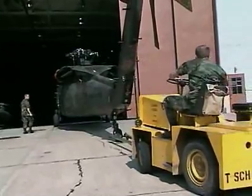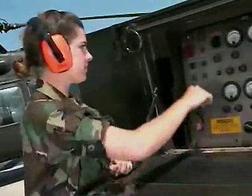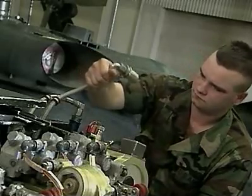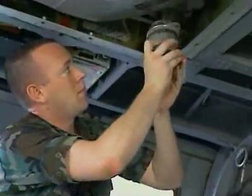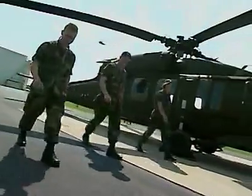Your duties may also include moving the aircraft for maintenance, preparing it for flight, operating the aviation ground power unit, or serving as an air crew member. You'll also check lines and hoses for wear or leaks, replace oil and filters, clean the aircraft, keep detailed log books, and clear debris from the airfield.